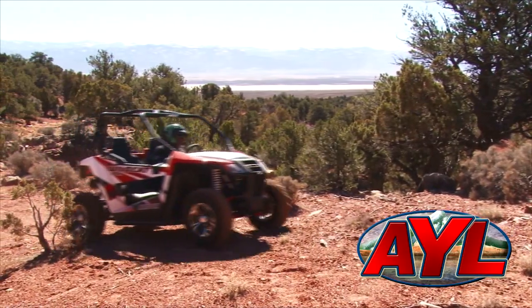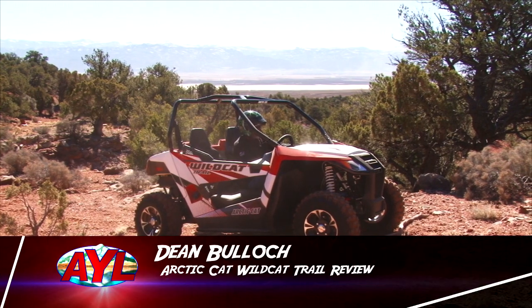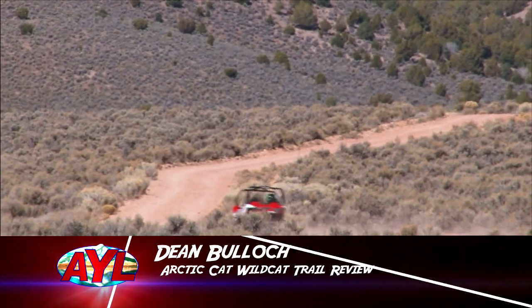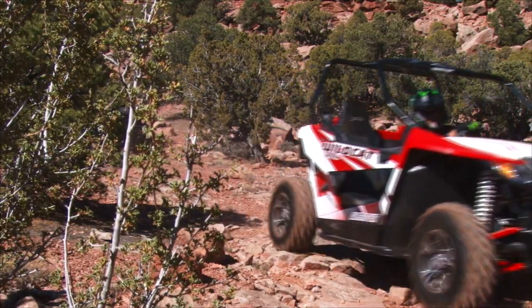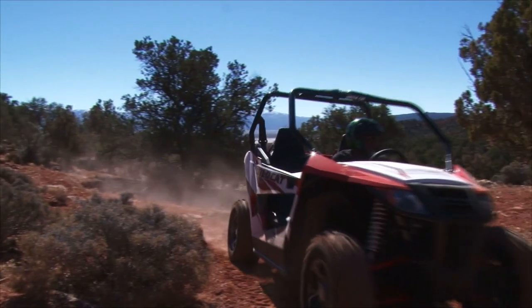Hey, Dean Bullock here from DMP Performance. Glad to have you at your leisure back here in beautiful southern Utah. We're down here today doing a review on the Wildcat Trail, which is the Sport's little brother. This one's a 2015 Wildcat Trail Limited.